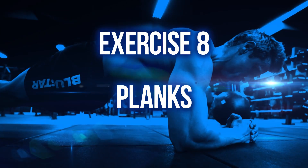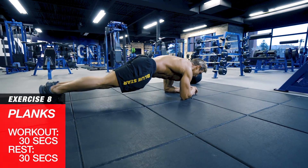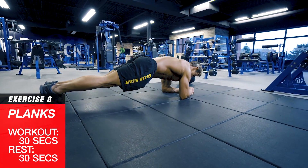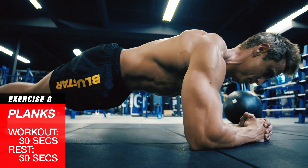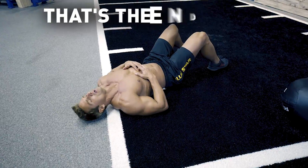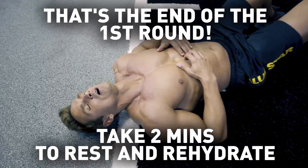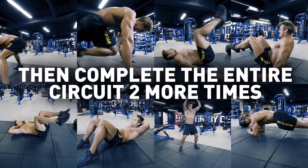Exercise eight: planks. Set up in the plank position on your forearms with your body straight like a board. Brace your core and hold as steady and as still as possible until time is up. That's the end of the first round. Take two minutes to rest and rehydrate, then complete the entire circuit two more times.